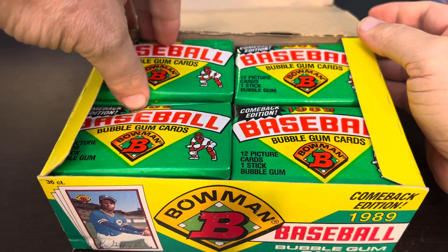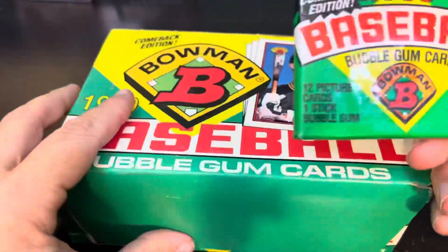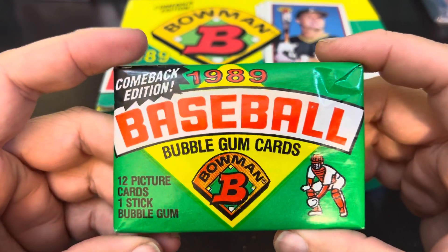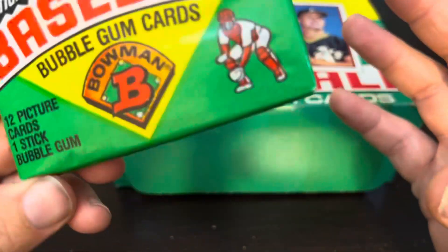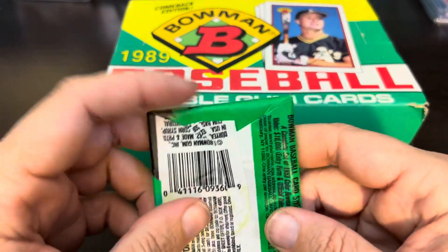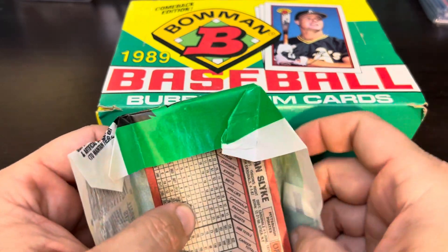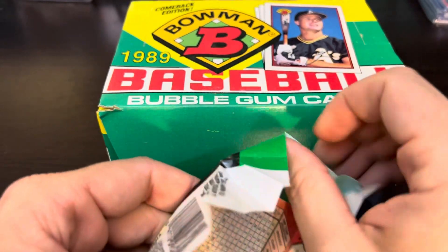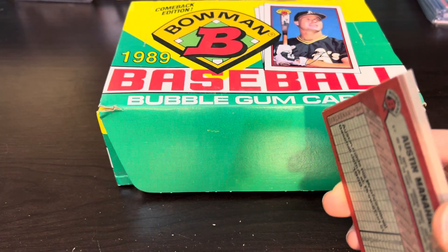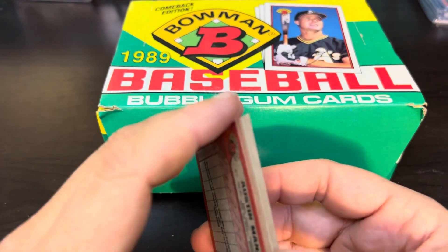Look at these beautiful packs. These are of course the larger cards — they didn't sell as well because the cards are about a quarter inch longer than the standard trading cards. They do not fit into nine-pocket sheets and top loaders the way that other cards do, so that did hurt their sales. The gum actually looks pretty good but we're going to spare the details of the gum chewing and rip into it.